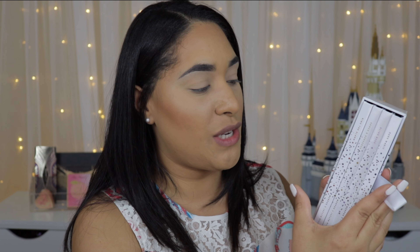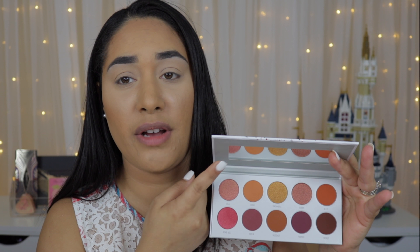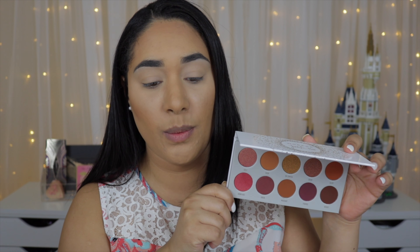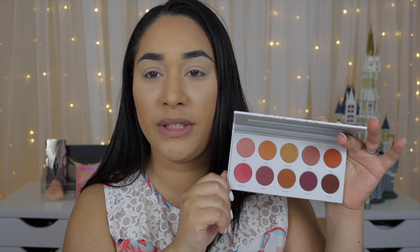Each palette comes with a different color story, 10 shades, and different shade names. The box has different color schemes merging all the color stories. When you open the individual palettes, each has their own color story — orange, yellow, purple, and bluish-greenish. Each palette includes a little insert you can disregard, the names are written inside the palette, and it also comes with a mirror.